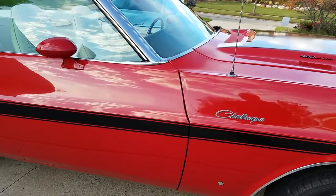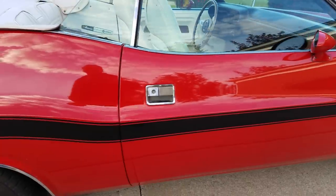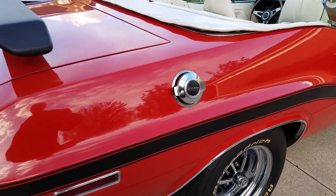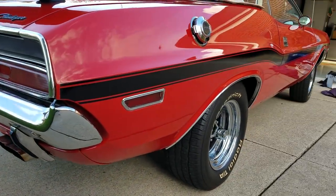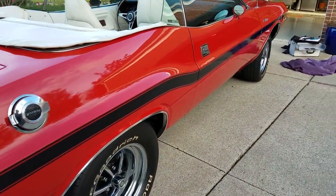I'm out picking on a 1970 Challenger convertible today. The car was originally top banana yellow, FY1 I think.